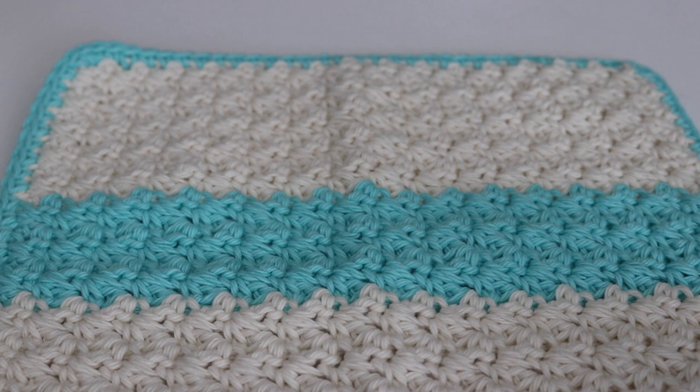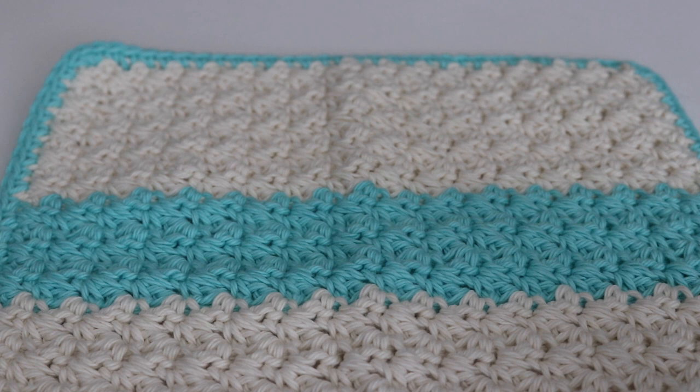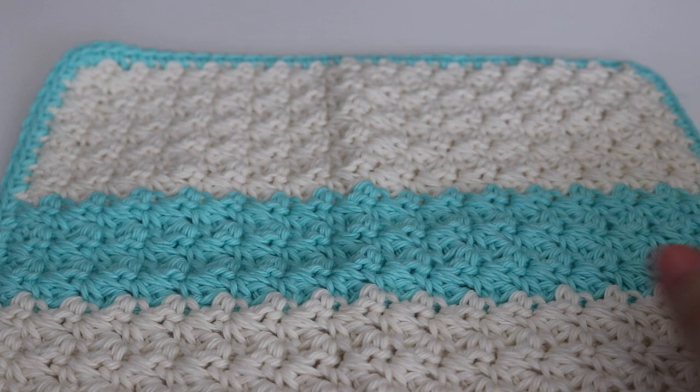Hi everyone and welcome to my channel and welcome back to another dishcloth series video. My name is Amanda and I'm from amandacrochets.com and today I'm going to show you how to make this grit stitch dishcloth. This is a beautiful stitch and I can't wait to share it with you.